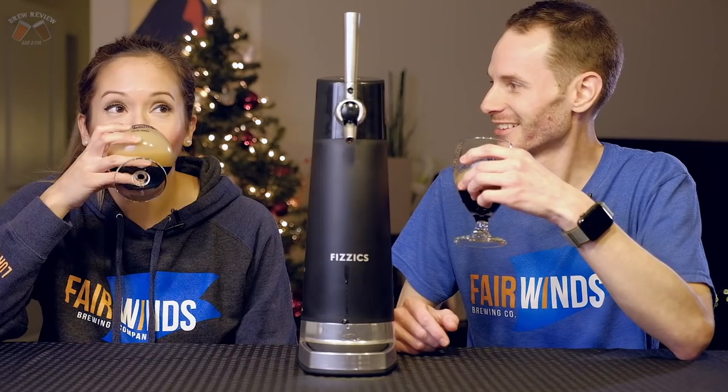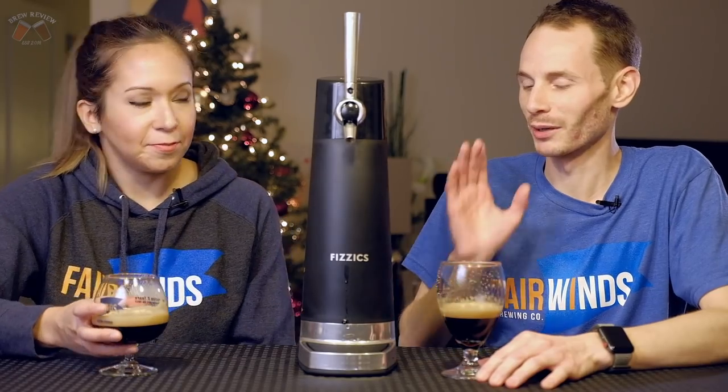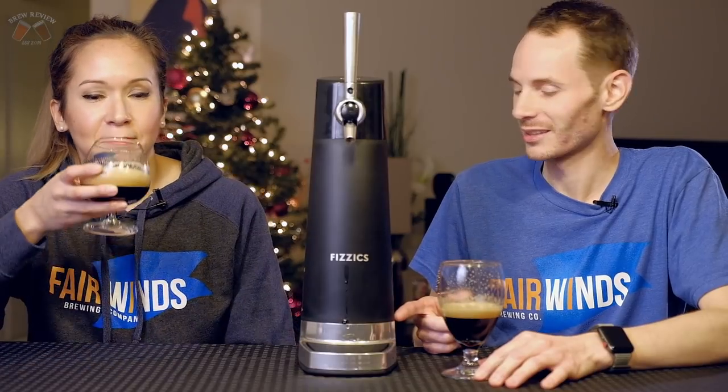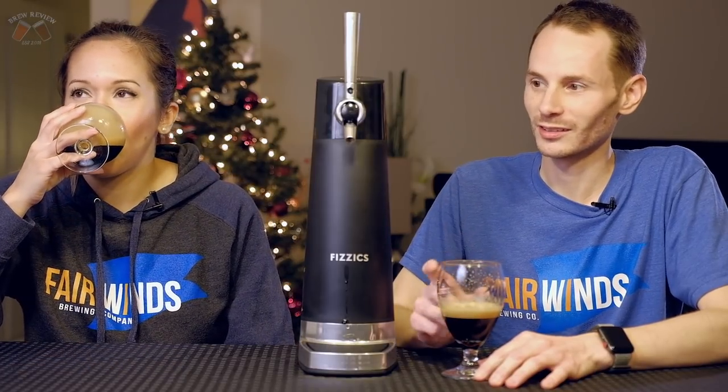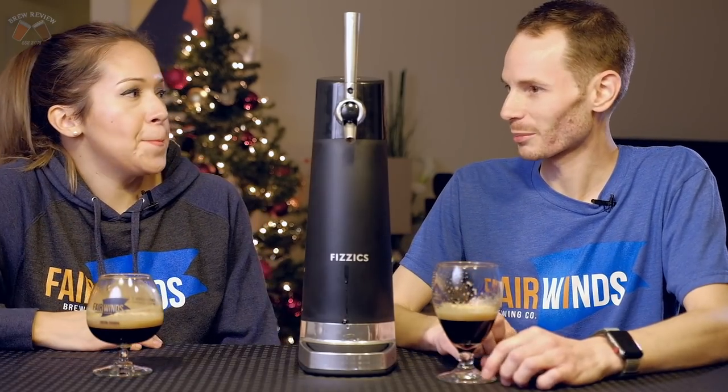Wow, that's crazy. I want to try a bunch more different beers in this thing on the channel. I think that would be really interesting — maybe a sour or something like that. Wouldn't that be weird? Would it be better or worse? I don't know.